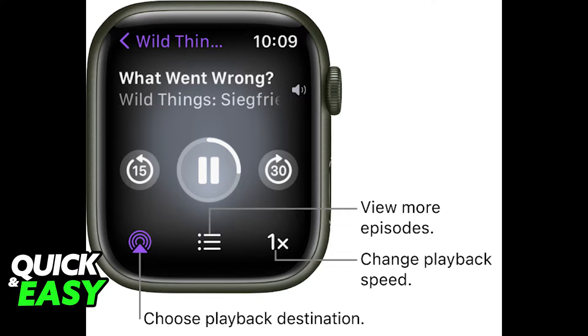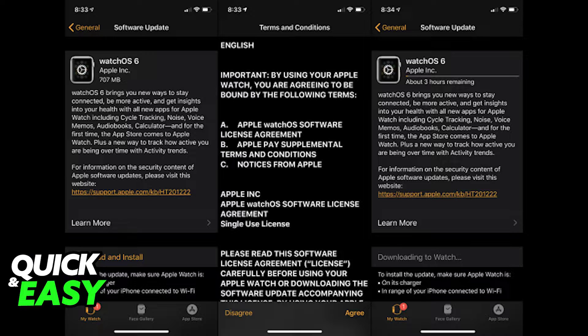All you have to do first is to download WatchOS 6. By downloading the latest version of the WatchOS, you ensure that this process works and that you won't have any errors while listening to podcasts on your Apple Watch. Download WatchOS 6 through the software update.